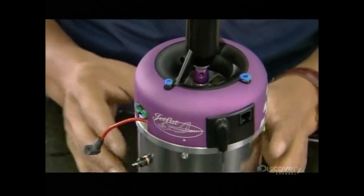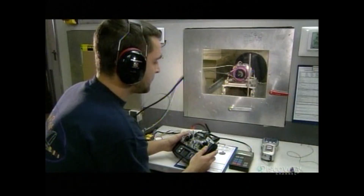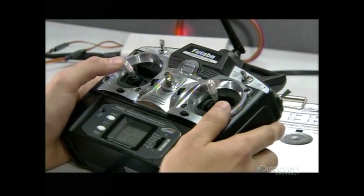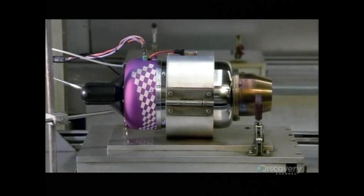This model jet engine is ready for the final test. Locked down in a test box, they pump fuel into it and bring it up to full throttle. Using computerized equipment, the technician monitors the output and confirms the engine is producing an adequate amount of thrust.